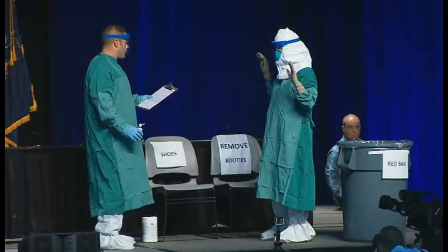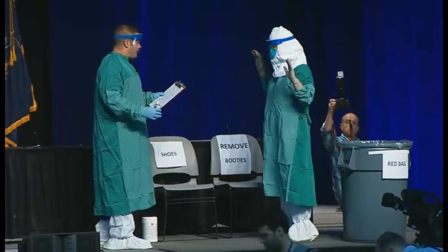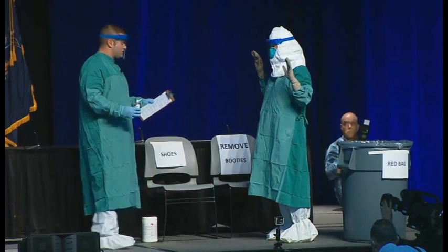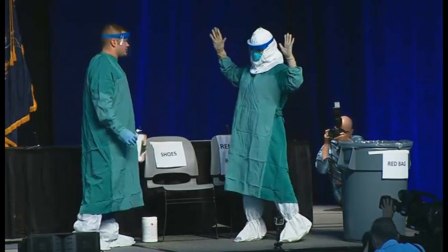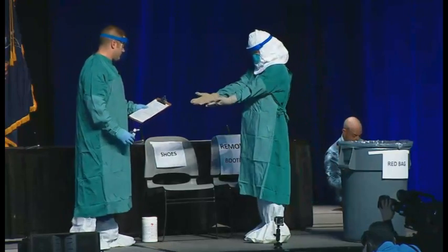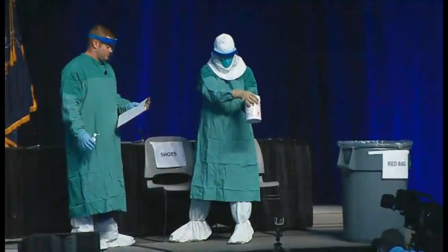Now that Barbara is done providing patient care, as her trained observer, I'm there to help her get her PPE off safely and discard it in an appropriate waste container. Barbara is going to turn around and I'm going to inspect her PPE, make sure she has no visible contamination, cuts, or tears. If there was visible contamination, she would use a wipe to decontaminate the external surfaces — one of the new recommendations — before proceeding with removing the equipment.